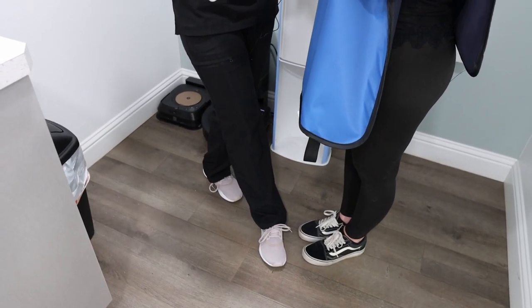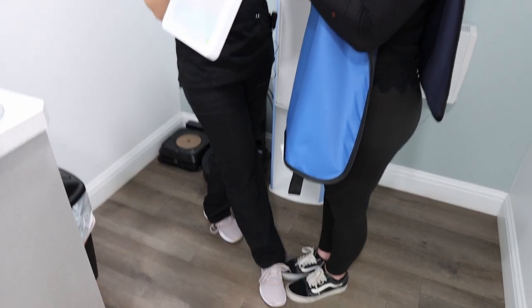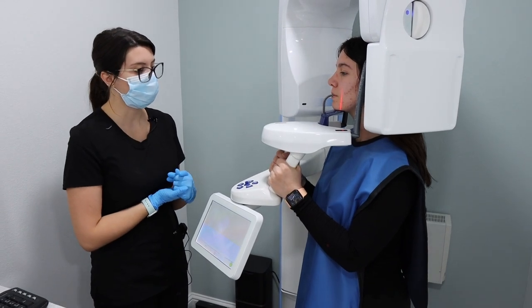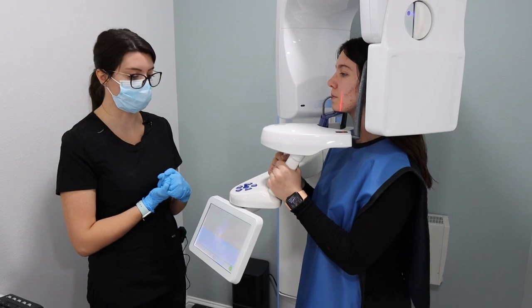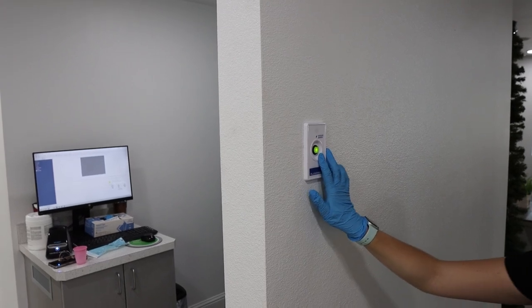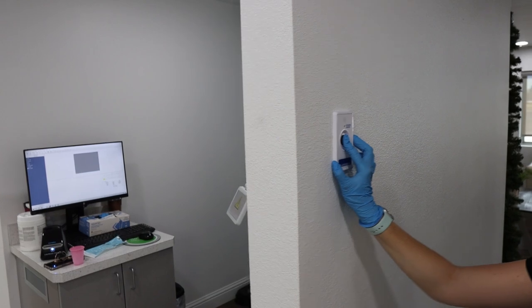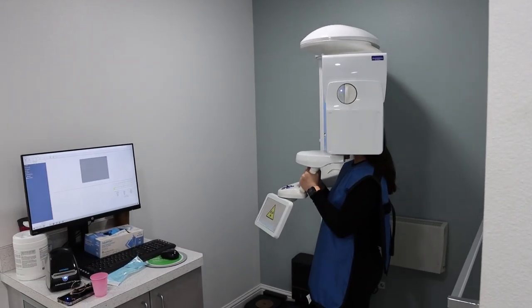You want to wait for the button to turn a solid green color. Then you're going to press and hold the button, and you do not want to remove your finger until you no longer hear the noise from the pano machine.